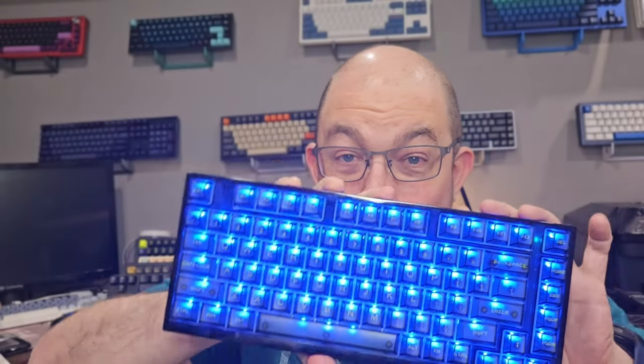Greetings fellow humans. Bad Mark here with another transmission from MechTech Keyboards. Today we're taking a look at a pretty interesting keyboard from Yunzee, the X75 Pro. This is a 3-mode, 75% transparent keyboard.